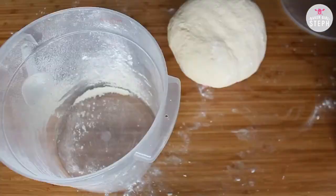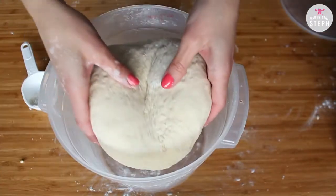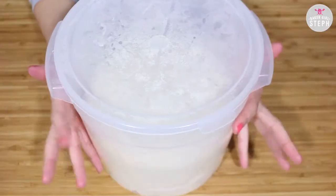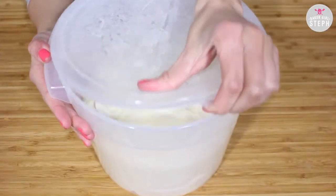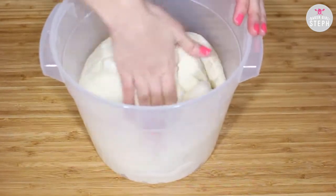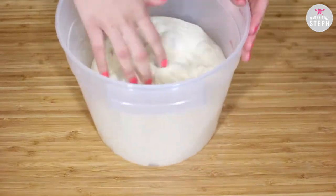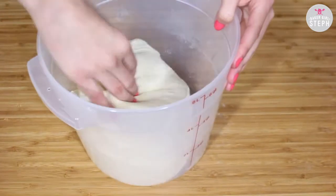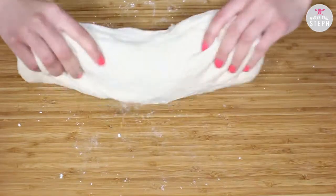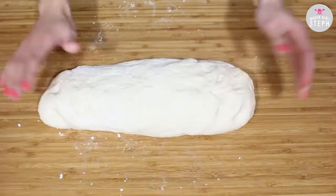Once your dough is ready, you can put it in a container with plastic wrap. I like to use this Cambro where it seals the top really well. Put it in a warm place — not too hot — so it can double in size. Depending on the temperature it should take about 40 minutes; if not, just keep an eye on it until it doubles in size.